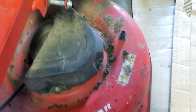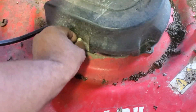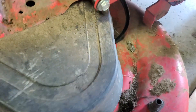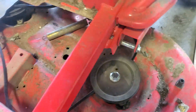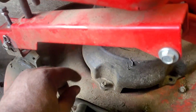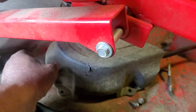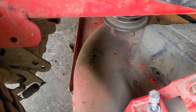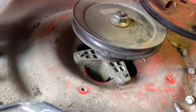You have to take the belt covers off — they're 10 millimeters. You take them off; there are three of them. They'll get you down to the pulleys on both sides. Take the 10-millimeter bolts — there are three bolts: one, two, and one on the back side. Take those off and they'll get you access to the pulleys.